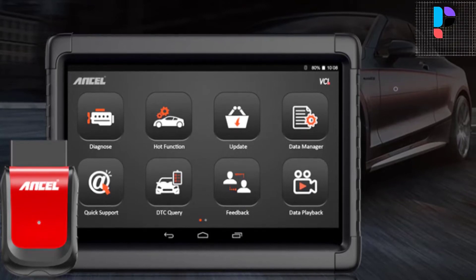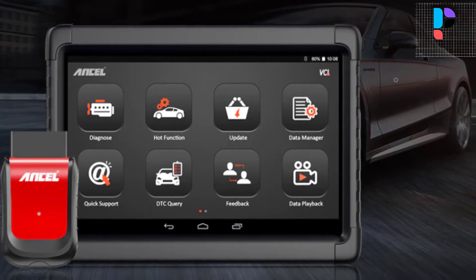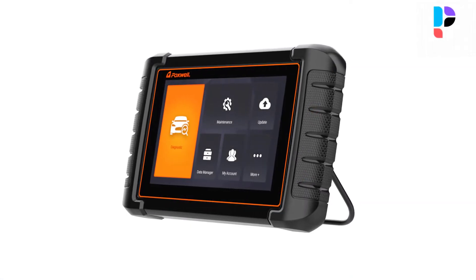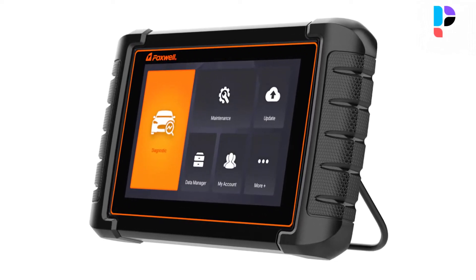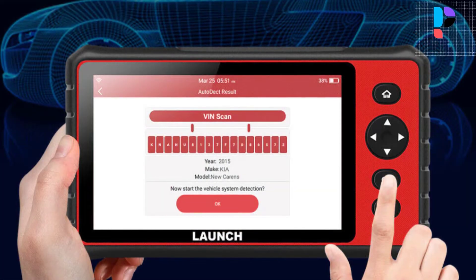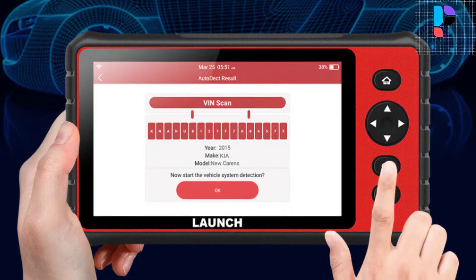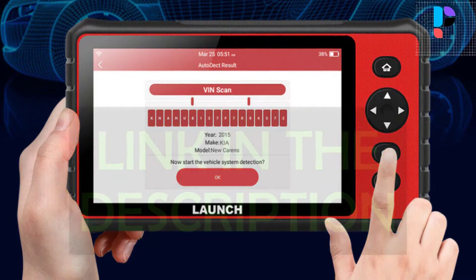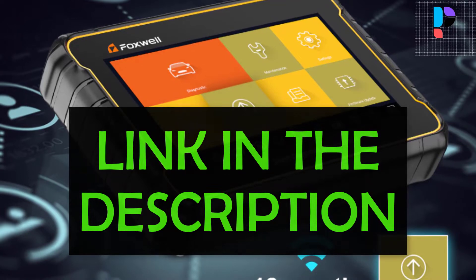Hello, in this video we are going to check out the top 5 best OBD-2 ABS scanners. We made this list based on personal opinion that's a result of research. We rank the products based on their quality, specification, and all other important facts. We have tried to select them from various price ranges so you can easily find the best product for you. You will also find product links in the description.